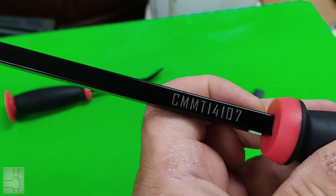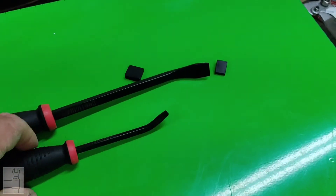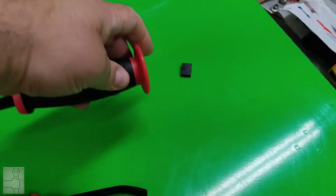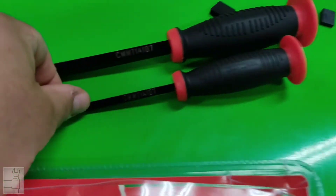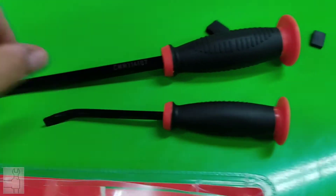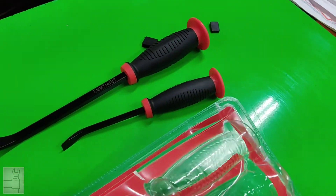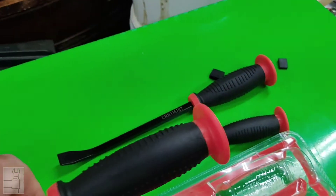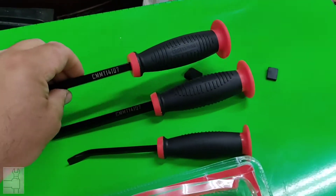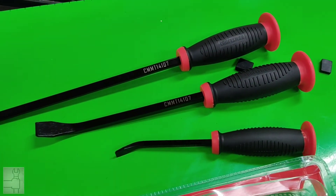I noticed that all of these have the same model number. I guess if you need a replacement, they know what set it came from, instead of one set with one model number and then each tool with its own model number. I don't know how that'll work out — we'll see in the future.